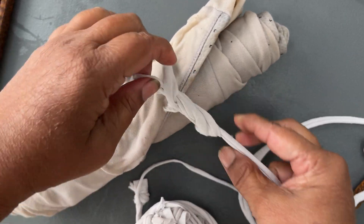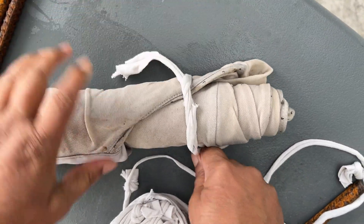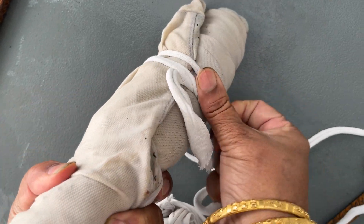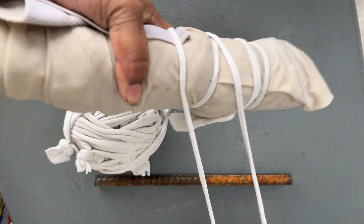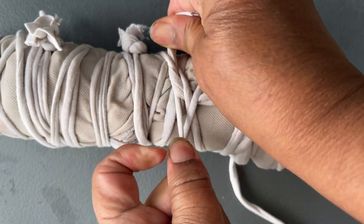Here I'm using a surgeon knot. You can use old cotton t-shirts cut into long strips, and you can even join them to each other with small knots. These knots and the rope look very beautiful after coloring.